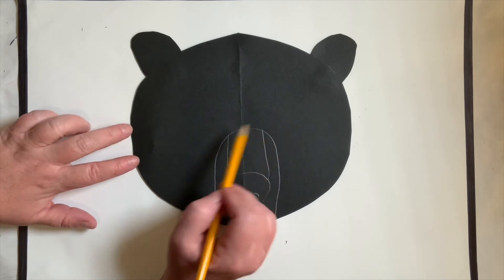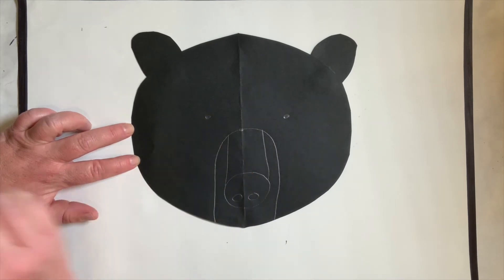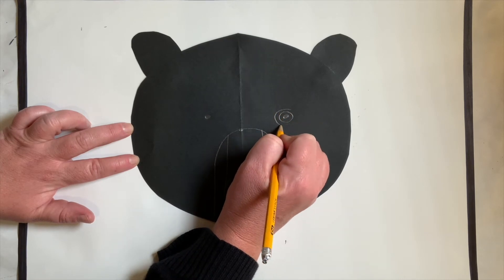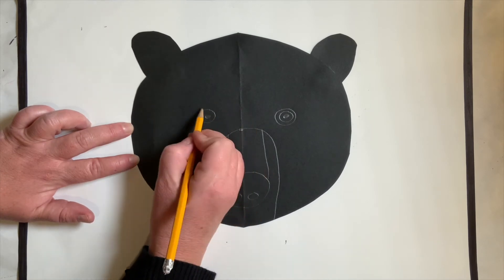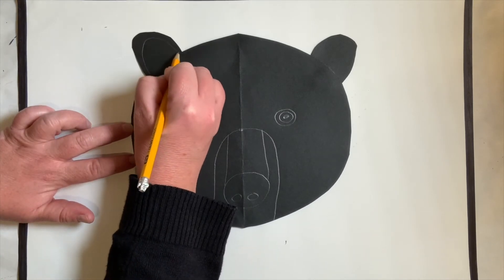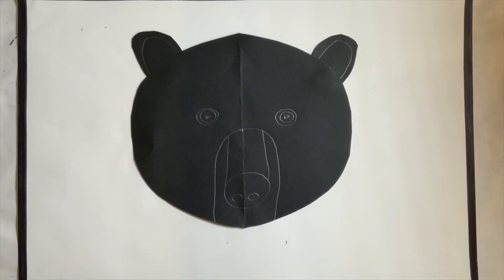His eyes are pretty close to his nose. I'm going to draw two dots — that's the black part of his eye. Then make a little circle going around it and then another circle. Now we have two eyes. You can make a curvy line at the top to show the inside of his ears. As soon as you're done with that, we can start coloring to show his texture — the fun part, my favorite part.